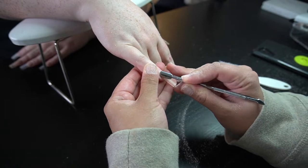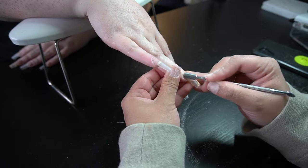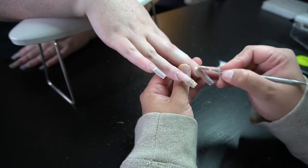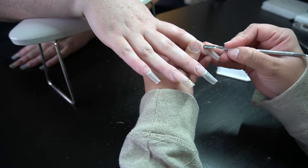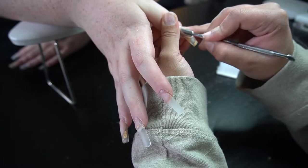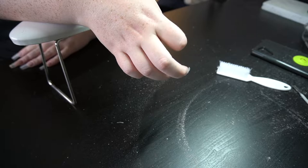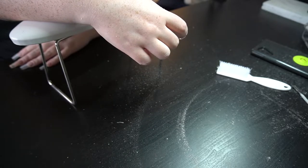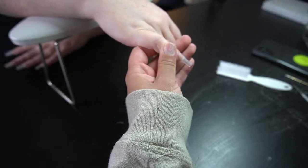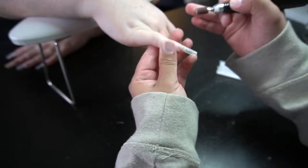My camera did end up dying so I had to wait a little while and work on her other hand, but now we are going to be pushing her cuticles back and getting ready for prep. You can see on her other fingers — except the thumb — I did end up filing down a lot just to get rid of that bulk. Now I'm going to go in with a fine sanding band and remove the shine.